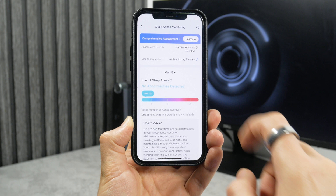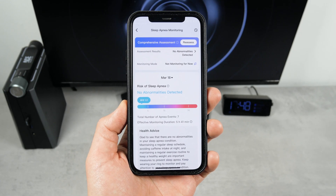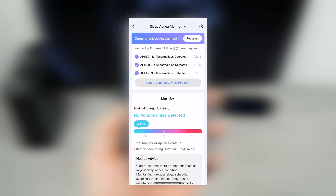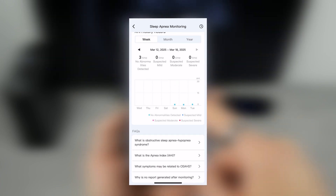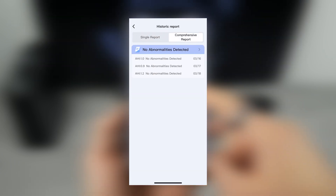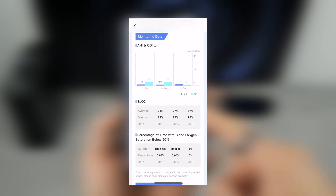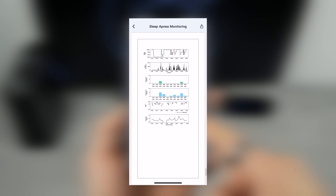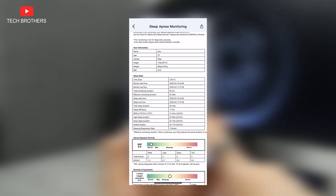The last but unique feature of the Ringcon Gen2 is sleep apnea monitoring. The ring needs to track your sleep for three nights to detect problems. As you can see, no abnormalities were detected on the first night, as well as the second and third. After that, you can generate a comprehensive assessment report for sleep apnea risks. The main thing is that I don't have any problems; if you do, you will see them here and can contact a sleep specialist.